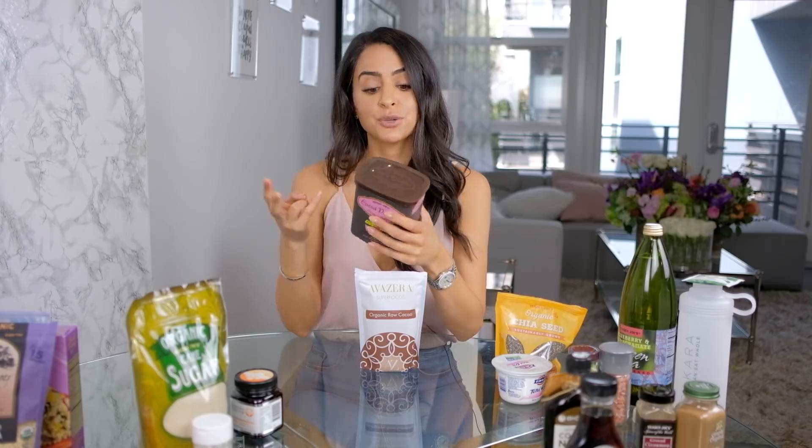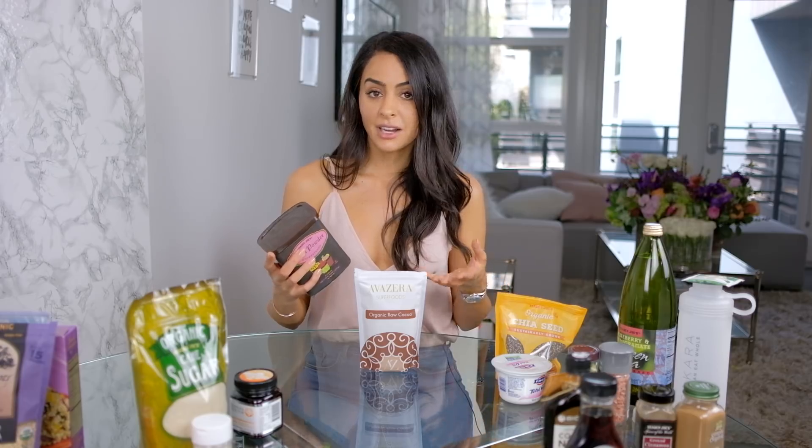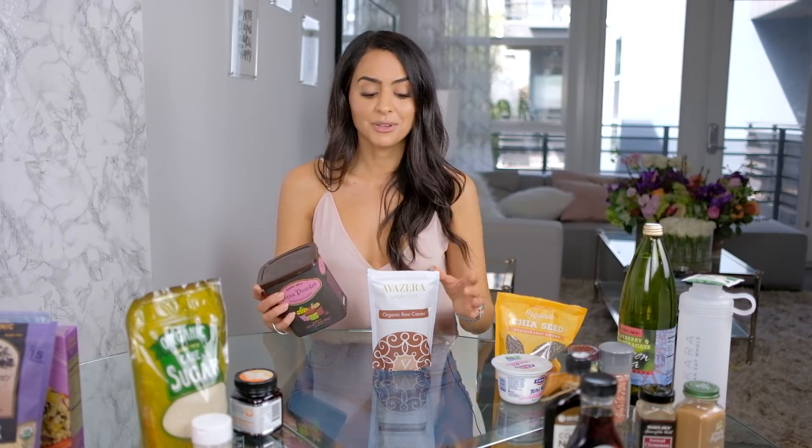You can add cacao to everything — throw it in oatmeal, a smoothie, or quinoa in the morning for a chocolate breakfast. Cocoa, on the other hand, goes through so much processing. There are two types: sweetened versions used for hot chocolate with additives, sweeteners, and dairy, and unsweetened versions. But even unsweetened cocoa has been so heavily processed that you lose all the amazing benefits of cacao. It is a little more expensive, but not by much. Definitely switch from cocoa to cacao and you'll see amazing benefits.